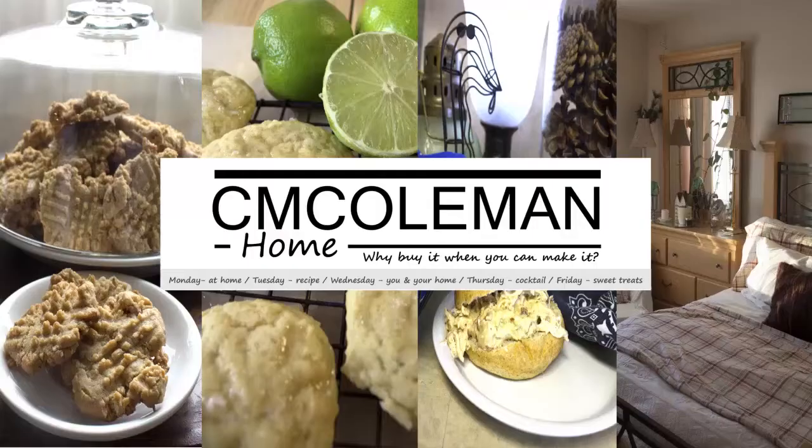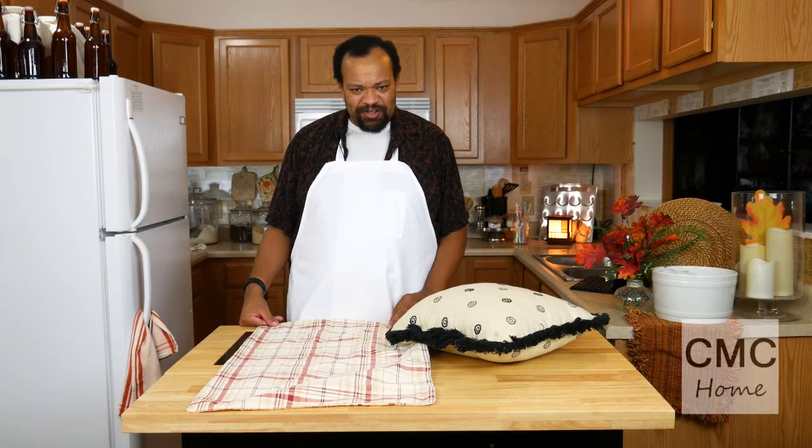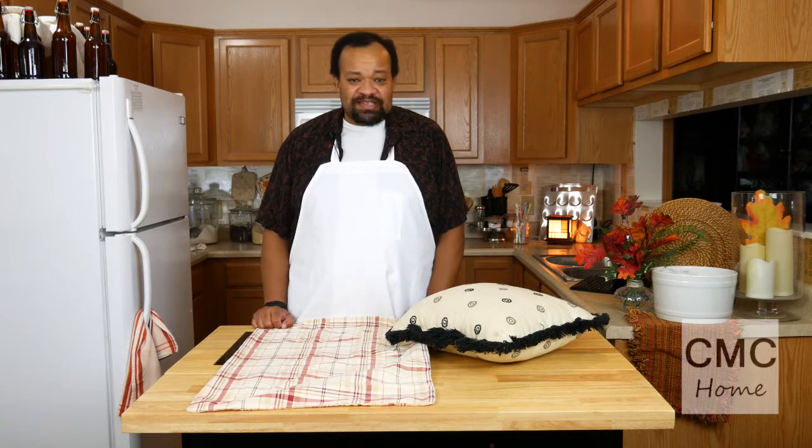Today it's Pillow Talk. I'm CM Coleman, welcome to my home. Today was a requested video — well, part one of it — for Vixie V.